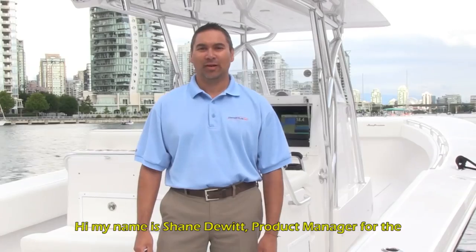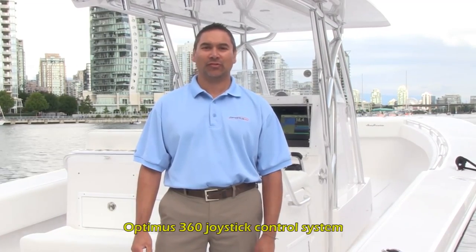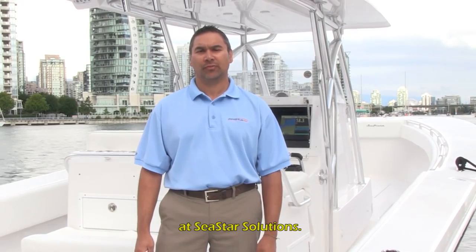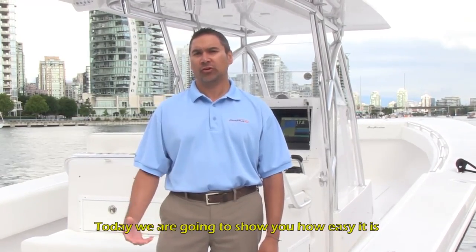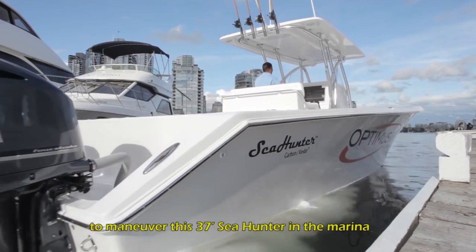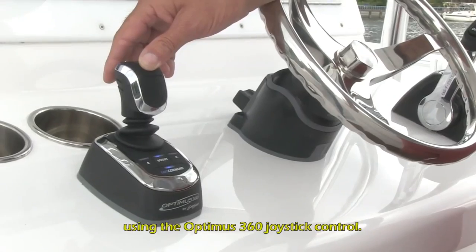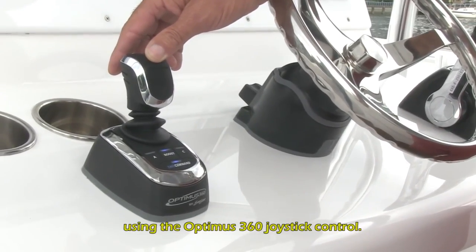Hi, my name is Shane DeWitt, Product Manager for the Optimus 360 Joystick Control System at SeaStar Solutions. Today, we're going to show you how easy it is to maneuver this 37-foot Sea Hunter in the marina using the Optimus 360 Joystick Control.